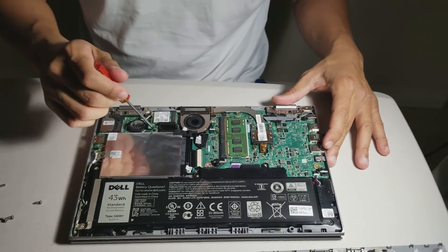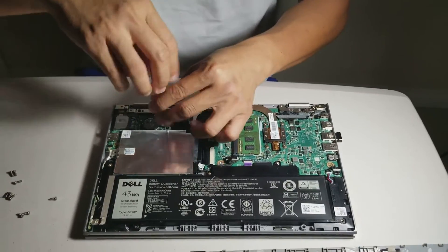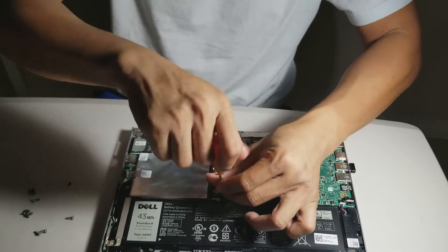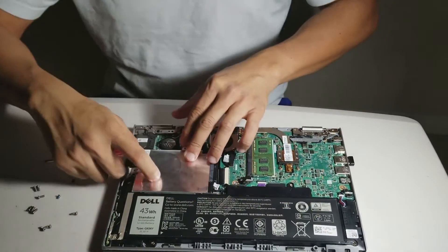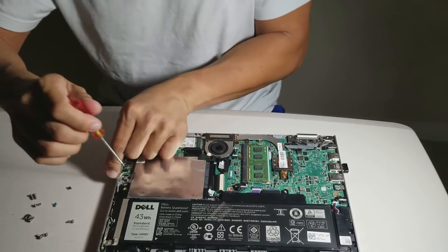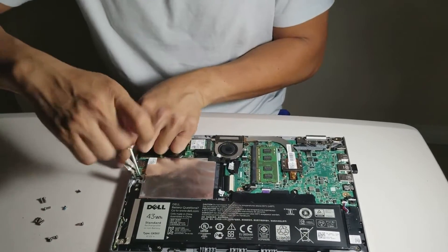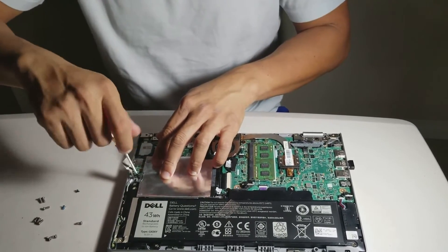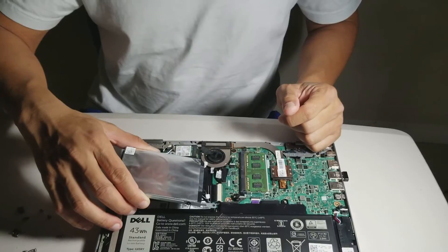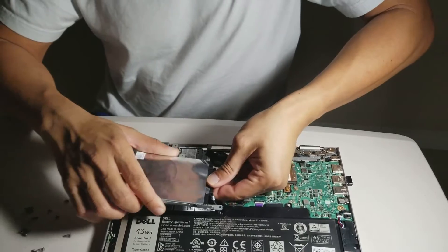Then, take off the three screws for the hard drive. Then, disconnect the hard drive cable.